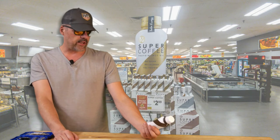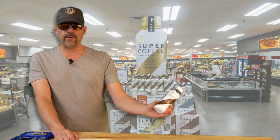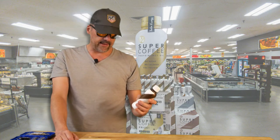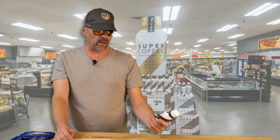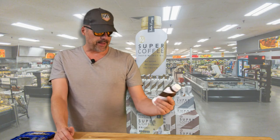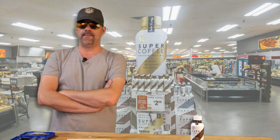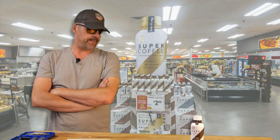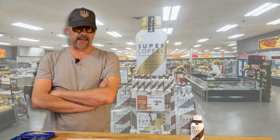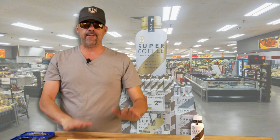I would stick to the unsweetened ones. The flavored ones did have a slight artificial taste, even though it's monk fruit. But I'm still happy they came out because it's about time something that wasn't entirely detrimental to your health came out. I recommend it, but only if you can afford it. Stay away from the sweet ones and you'll be okay. Have a nice week.